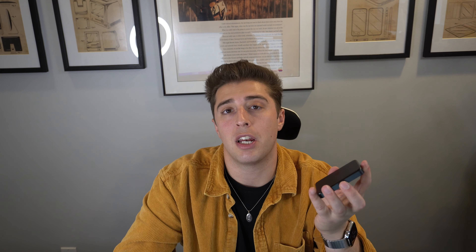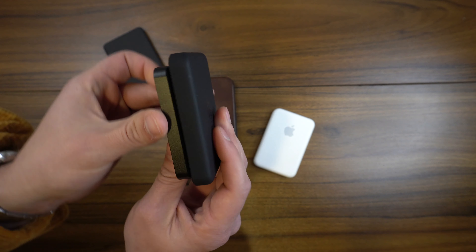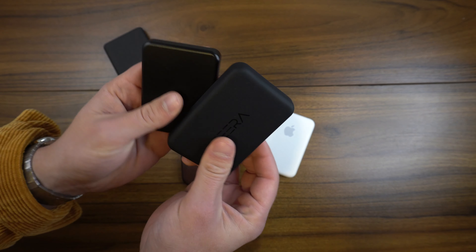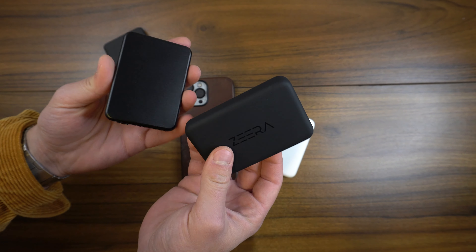This is Zira's second iteration of the MagSafe battery. A while back they sent me their version 1.0, which I showcased in a couple of videos — it was part of my MagSafe battery showdown. They listened to all the customer feedback, upgraded and revamped, and released their version 2.0, which in my opinion does not disappoint and is definitely worth checking out.